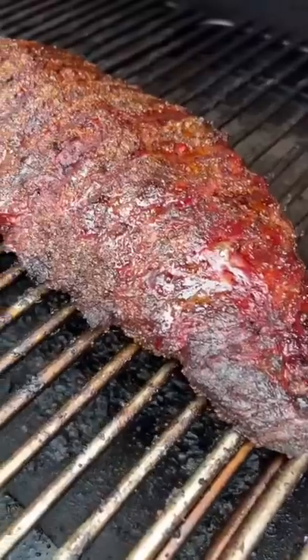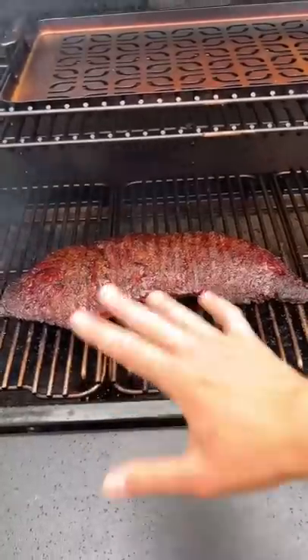Put the meat probe in, throw it on the smoker at 225. Feel free to use the same recipe on a normal grill too. 180 internal, now we take it off and wrap.